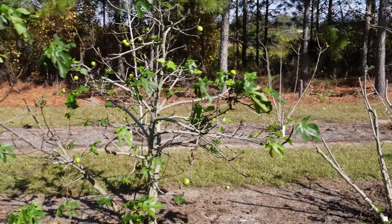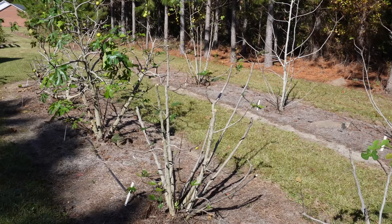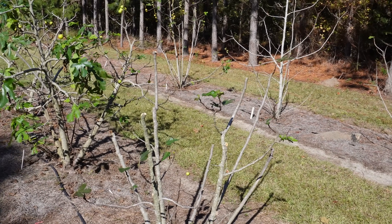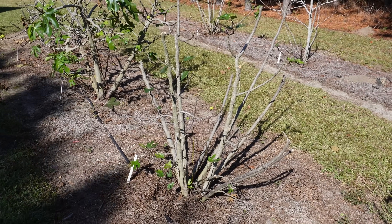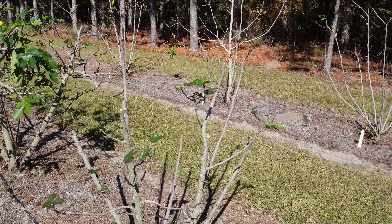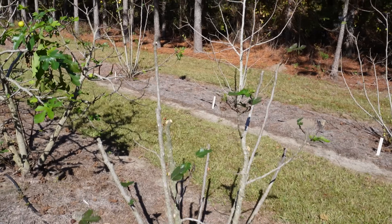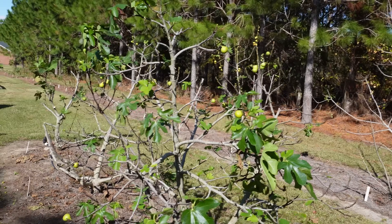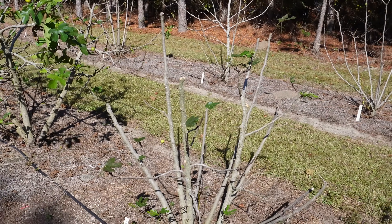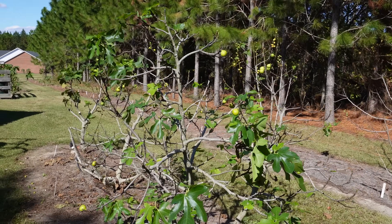Now let's talk about how we handle older more established trees — most of the trees out here are around four or five years old. We've already started cutting on some of these trees as we've started propagating trees that will be on our website next spring. For example, this violet de bordeaux tree — we've already taken about 120 cuttings off it. I may prune it back a little more once it goes completely dormant. This tree looks pretty much like this canadrea tree right here that we're going to cut on in a minute — and we cut it back this much and it will produce a ton of new growth next year.